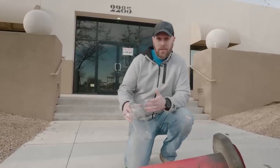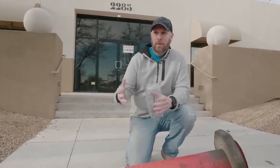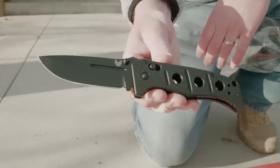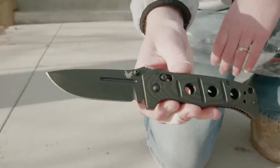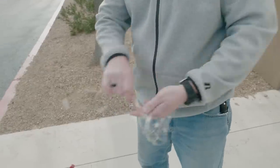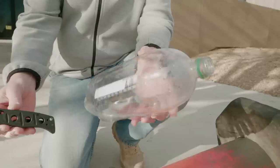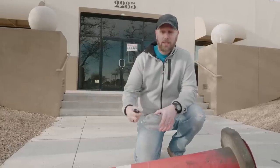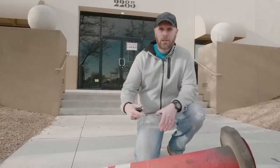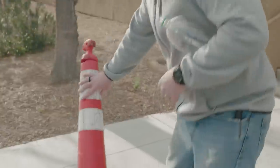I grew up outside of New York City and live north of Boston now, so I've spent quite a bit of time in urban settings. One of those things I definitely think you need in an urban survival situation is a good knife, so I chose the Benchmade Adamas — it's just a bear of a knife, yet because it's a folding knife I can still conceal it in my pocket quite easily. What I want to show you is how to make cordage out of a two-liter bottle — maybe you blow out a shoelace, or part of your bag breaks and you need to replace it.